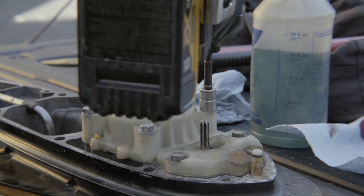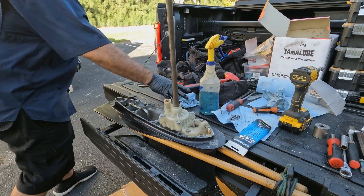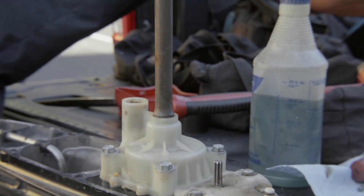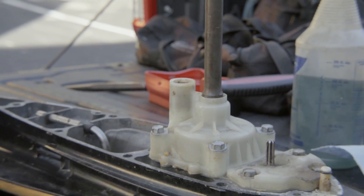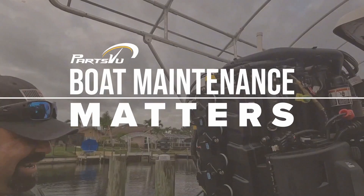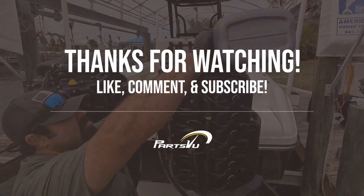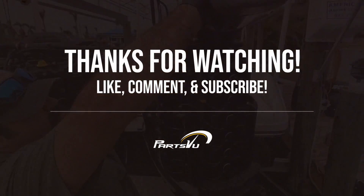That will cause problems — probably a blown o-ring at high RPM if it wasn't installed correctly.